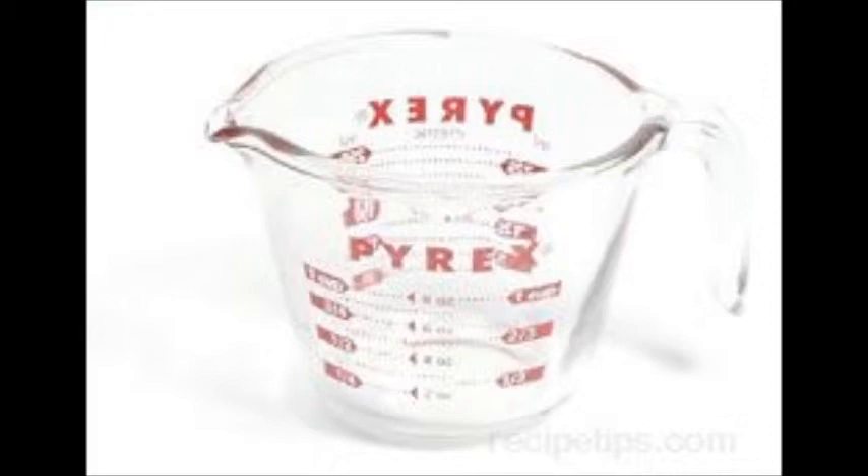A scale is a measuring item that is good if your recipe calls for a specific weight of something. However, this is less common in American recipes and you can probably get along without that one.